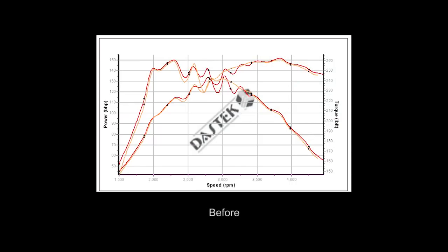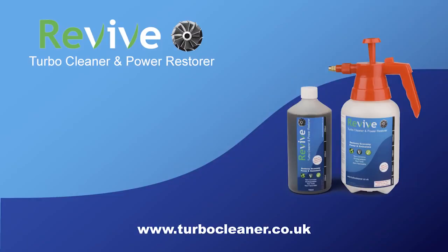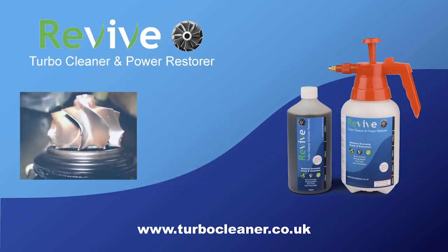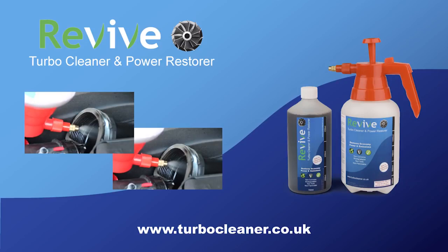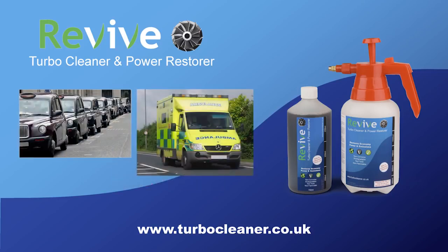From the second set of graphs, we can see that the torque and power curves we saw before have returned back to normal. Revive should only be used on engines that are mechanically sound. Carbon build-ups on old engines may be masking potential problems, and performing a clean on these vehicles may expose other faults. Revive cannot fix damaged, worn or seized parts — it can only clean them. With heavy build-ups, if a significant but less than perfect improvement is experienced, a second Revive clean may be required. Due to the nature of the build-up of carbon in the engine, it is more than likely to happen again if the vehicle is being used for short or slow journeys.